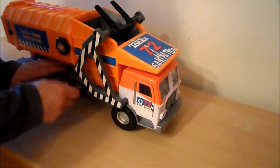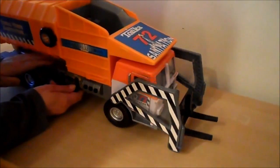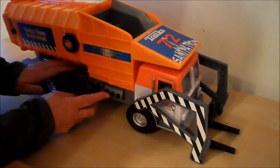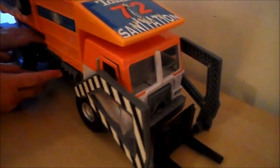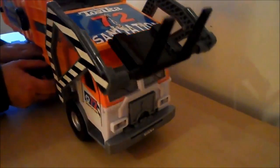It does that quite swiftly actually. Let's put it back down. And here we go — this is a bump. Actually, I'll lift the back up so you can see a bit better.